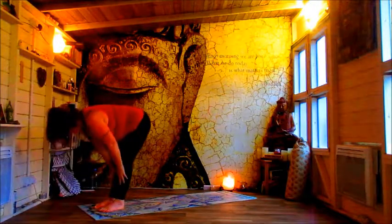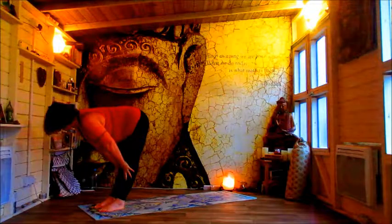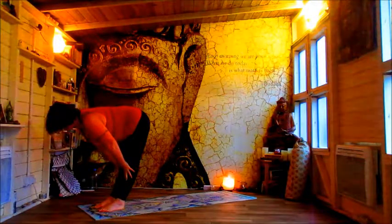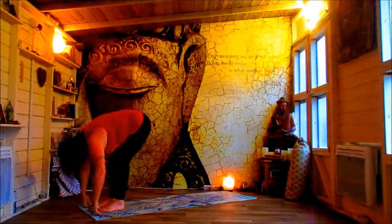Lift halfway. Just release off there. Nice straight back, straight legs. Feel that reach between the coccyx and the crown. And on an out breath, release and relax back down.